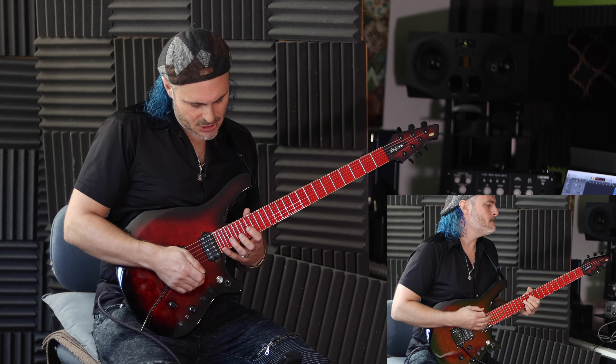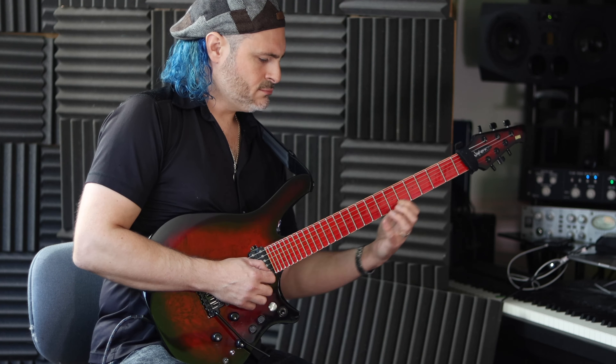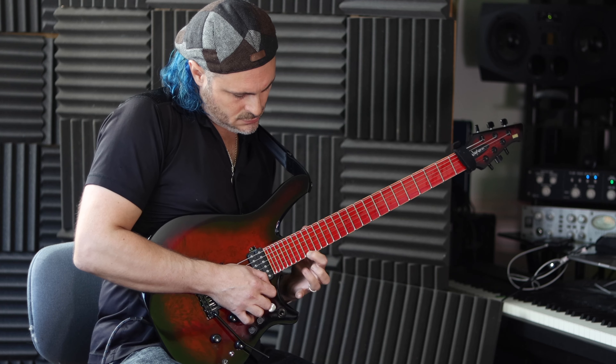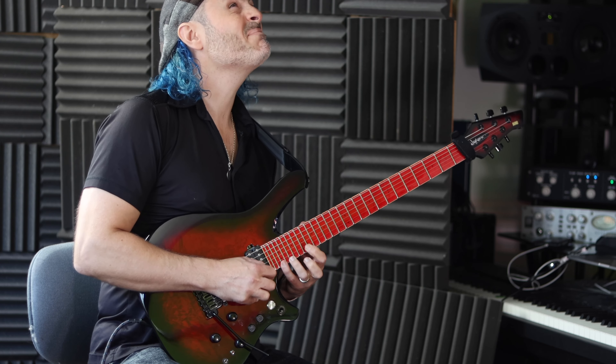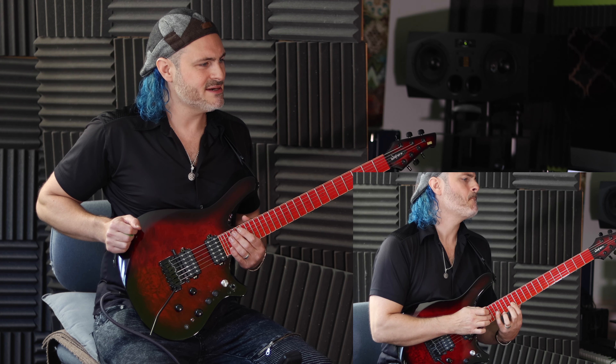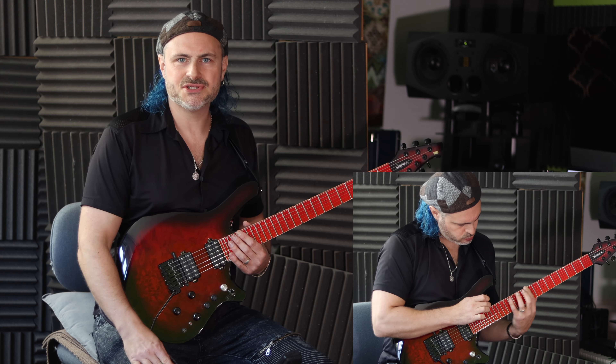We've also got loads of frets so we can get up high. I'm really enjoying it. I've got some new music coming up that I'm working on and I really hope you're going to enjoy that too.